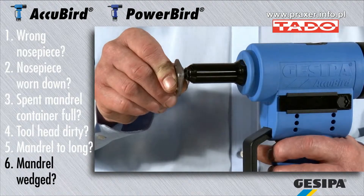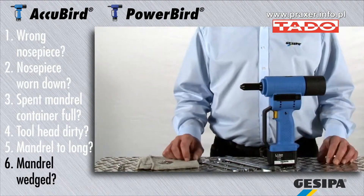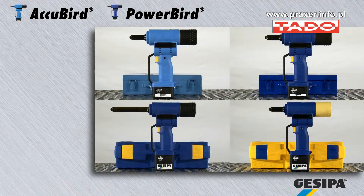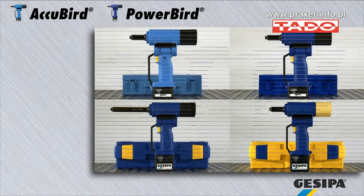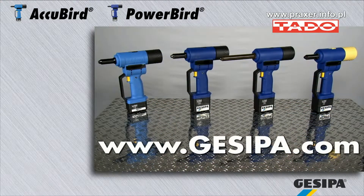You can prevent wedging of the mandrel in the pressure jack by a slight tilt movement after every riveting process. GIZIPA wishes you years of fun at work — reliable, practical and in proven quality. GIZIPA, the professionals in blind rivet technology.